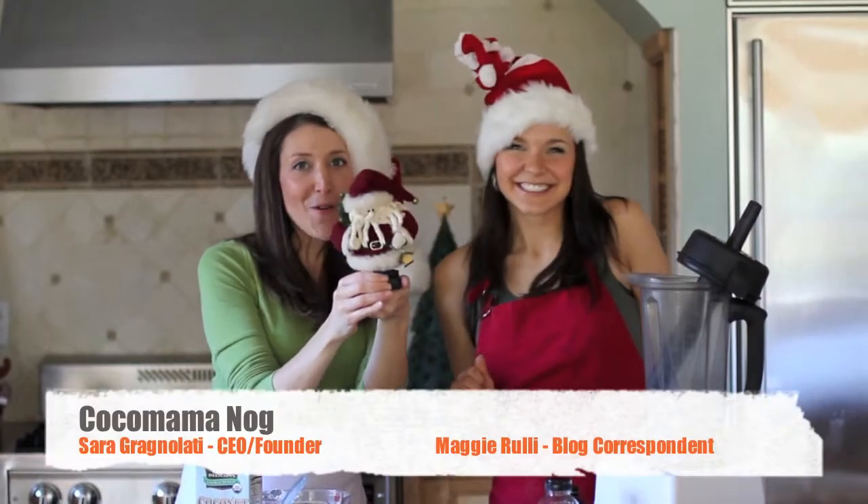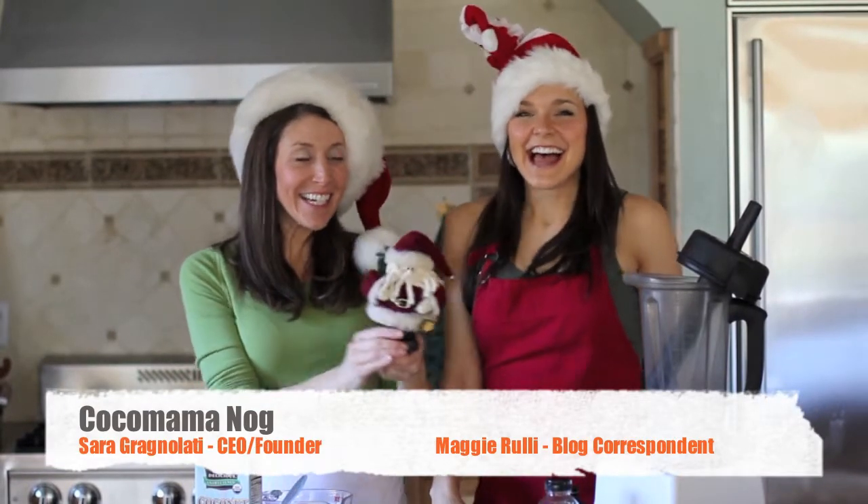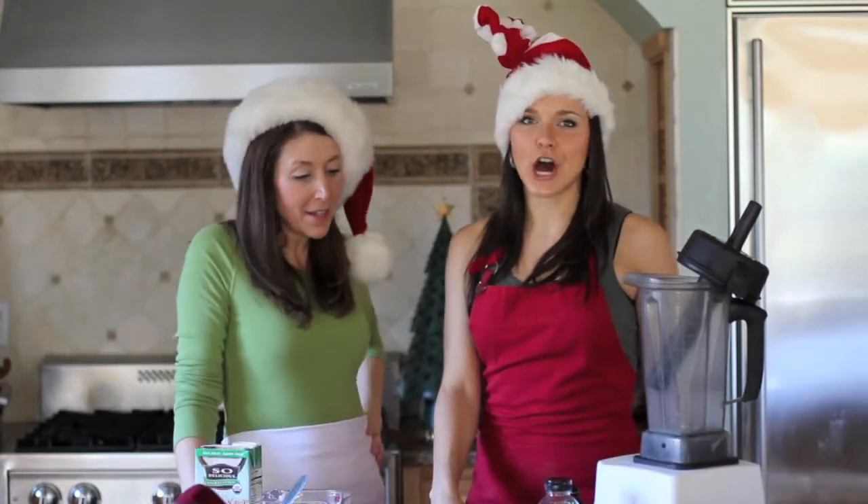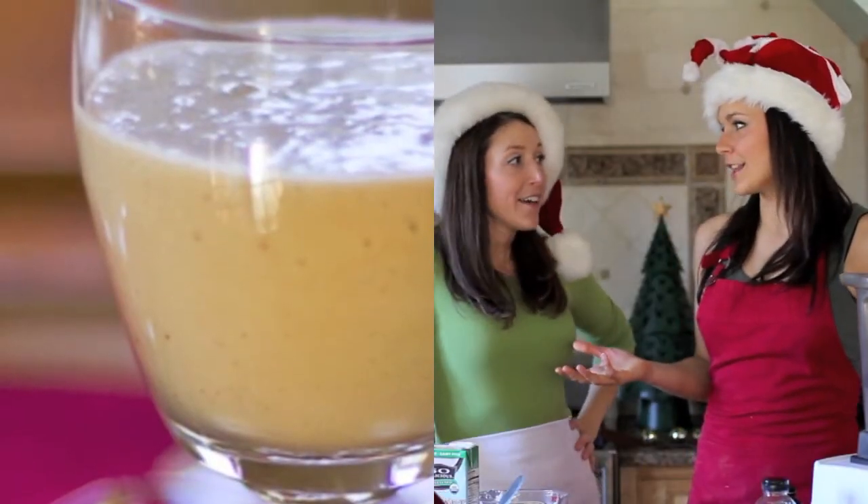Ho, ho, ho, ho, ho. Happy Holidays! Hey, in honor of the holidays, we are making Coco Mama Nog. Everyone loves eggnog for the holidays.